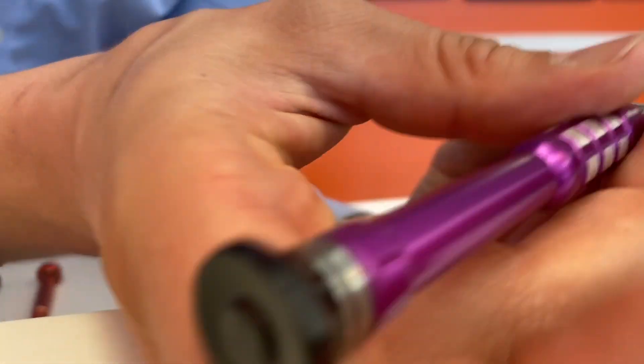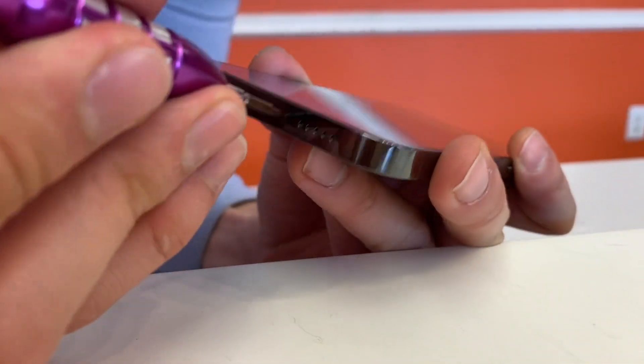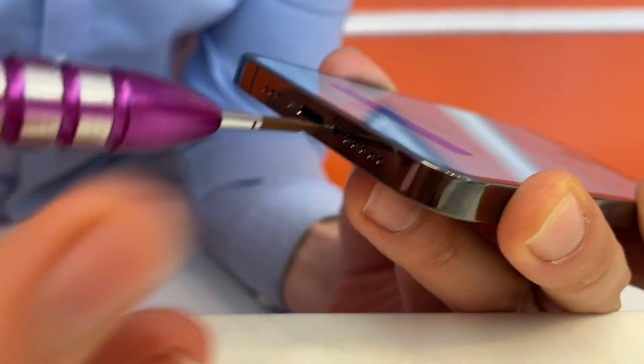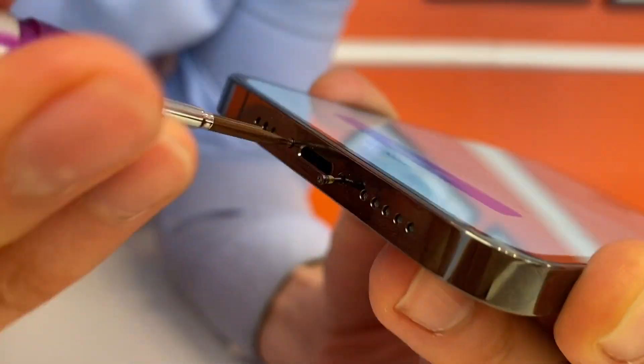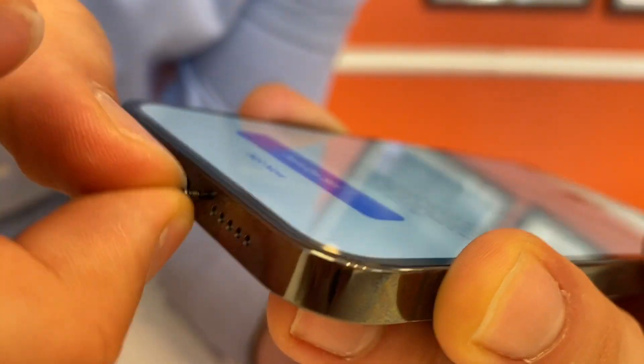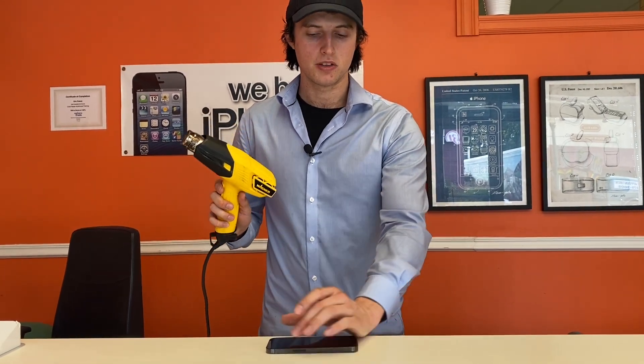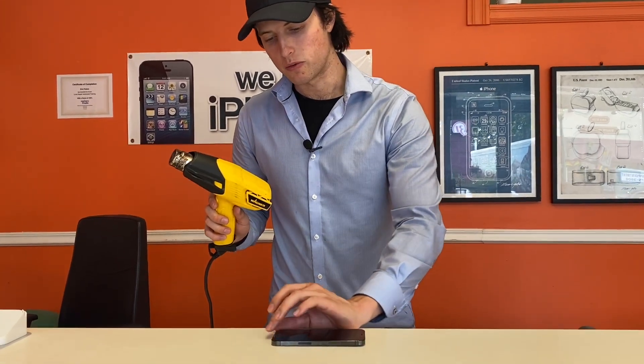The first thing are the two screws on the bottom — same as the other iPhone models. You're just gonna take those out with your pentalobe screwdriver. Then we're gonna use the heat gun on the screen to melt the glue around the inside of the bracket.